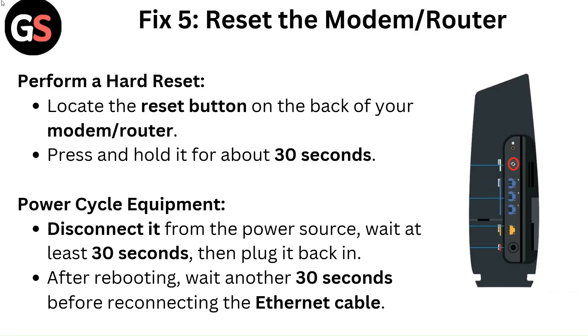Fix 5: Reset the modem or router. Perform a hard reset by locating the reset button on the back of your modem or router and pressing and holding it for about 30 seconds. To power cycle the equipment, disconnect it from the power source, wait at least 30 seconds, then plug it back in. After rebooting, wait another 30 seconds before reconnecting the ethernet cable.